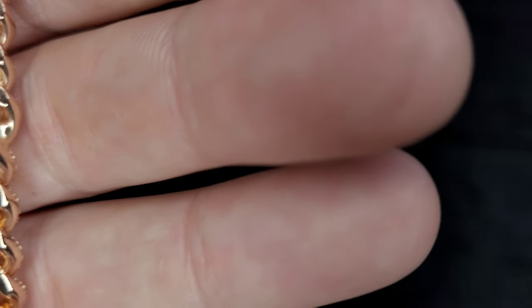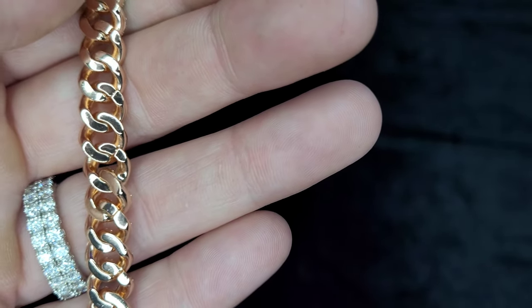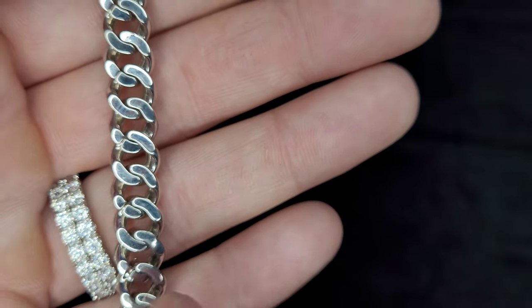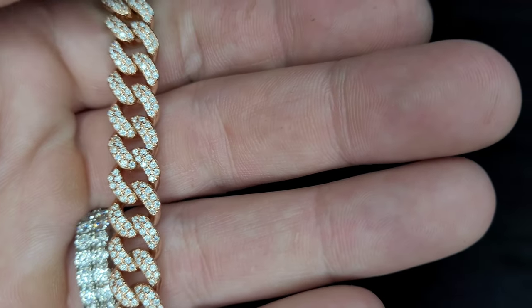Now let's say you want to do a lot — change it from like a 24 to a 20. You'd want to measure it and then do it, of course. As you can see, every other one has it. Maybe not all cheaper Miami Cubans are like this — I'm not 100% sure — but I have another moissanite one, a silver one, and same thing: every other one is not soldered. So you can do this with the kinds that have every other link not soldered.